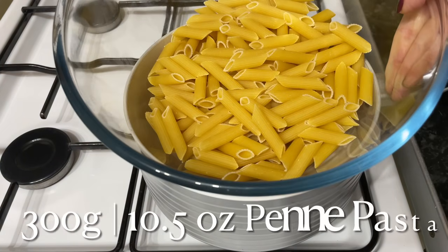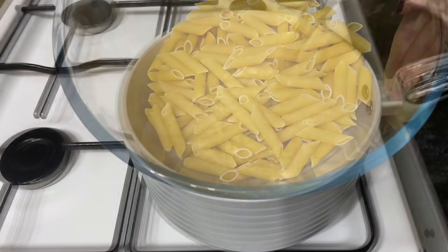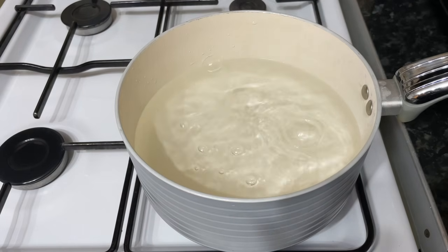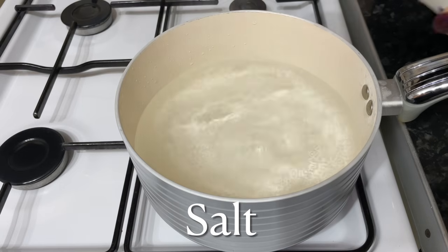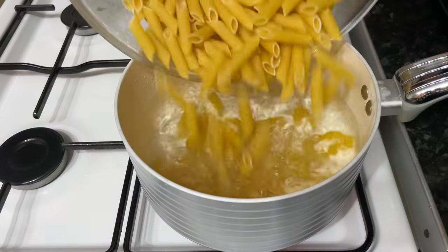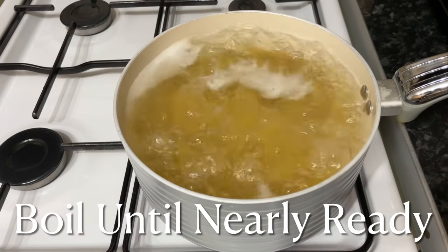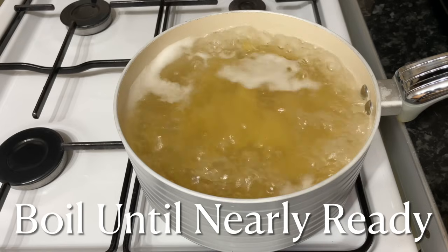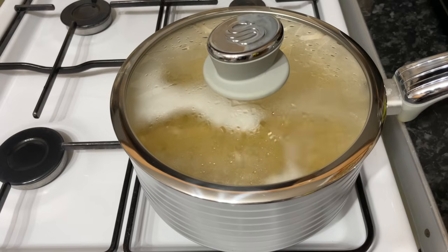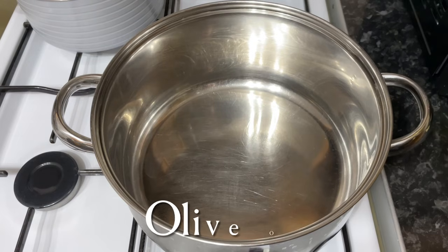The first thing we're going to do is get your pasta on to boil. I'm using penne pasta — it works so well with this beautiful sauce. Get some boiling water into a pan with a good handful of salt, get that on to boil, put your pasta in and top it up with more water. Let that boil until it's just about tender — you don't want it too soft because it's going to cook for a while in the sauce as well, so about six or seven minutes.